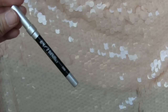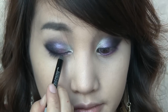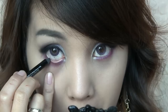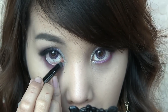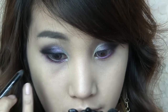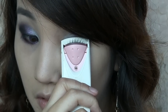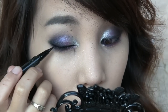Use a black pencil liner and line your eyes like you normally would. And apply a black liner onto the waterline. Now curl your lashes. Apply a liquid liner to make the line more precise.